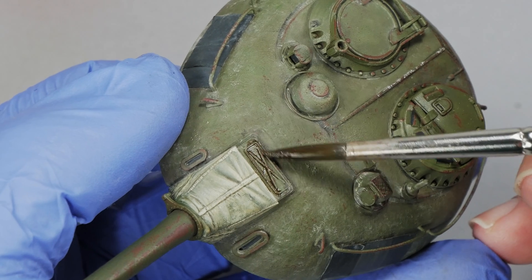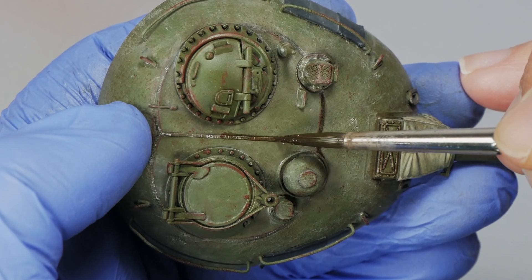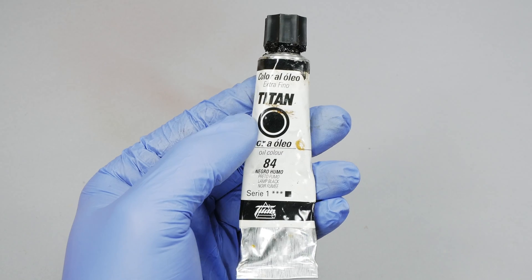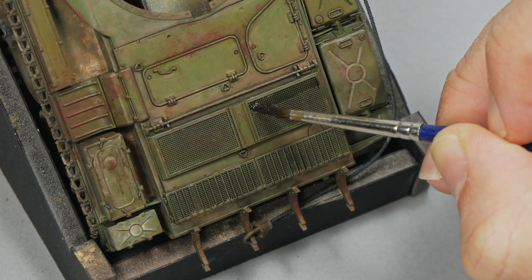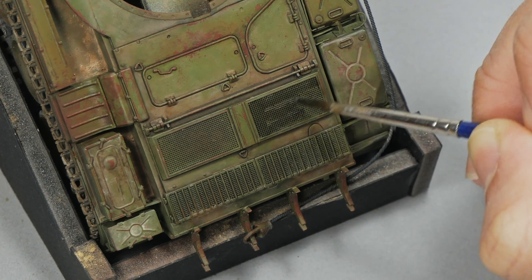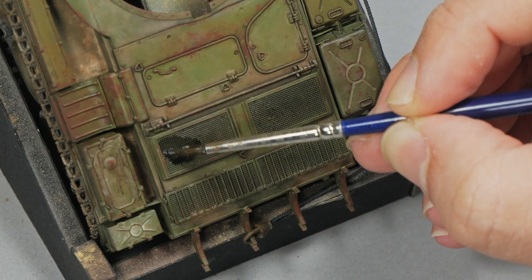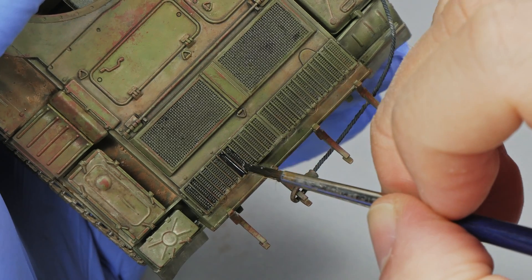Areas with large amounts of panel lines deserve to be completely outlined. This same color can be used in some specific areas as a grime effect too. Because using raw amber has its limits, I take now a black oil color. I apply a big amount of black oil on the engine grill, and as the paint tends to accumulate by itself into the super tiny holes, the depth effect is done instantly.